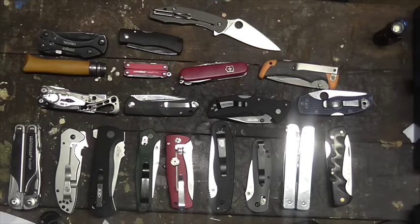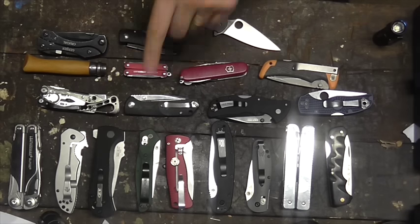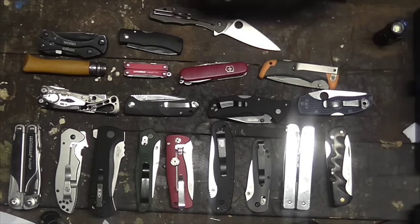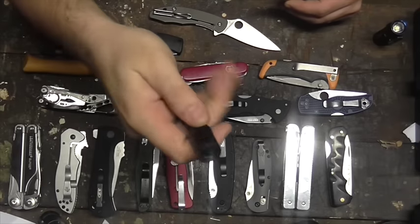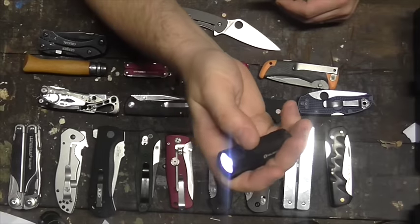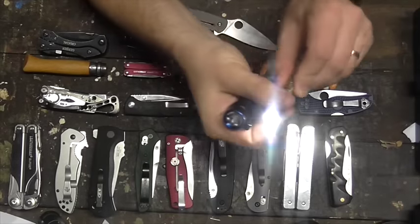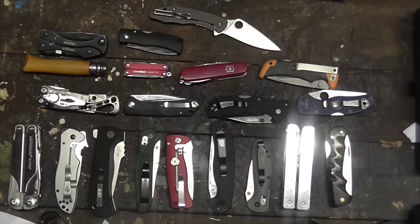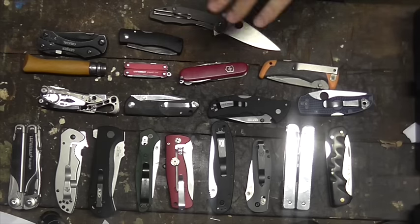That is my folding knife collection as it stands. The only knife we're missing — if you're a channel regular, you'll notice — is the American Lawman. It's at work, along with the Zero Tolerance, my work knives — nice big beefy strong indestructible knives. There's also a couple of torches in here: a Led Lenser P3, which is a bit of a junk torch compared to what's around now — Led Lenser really falling behind. There's an Olight S1 Baton, still pretty good, and an Olight I3S, still very good too. That's my pocket knife collection — couple of torches, couple of multis.